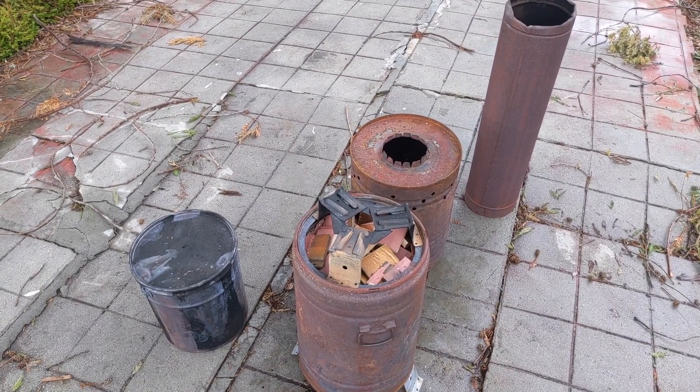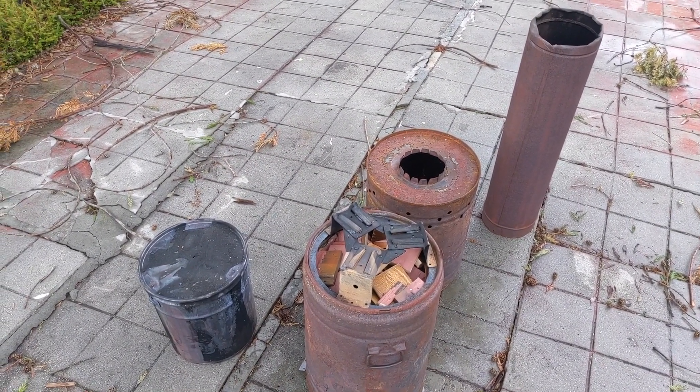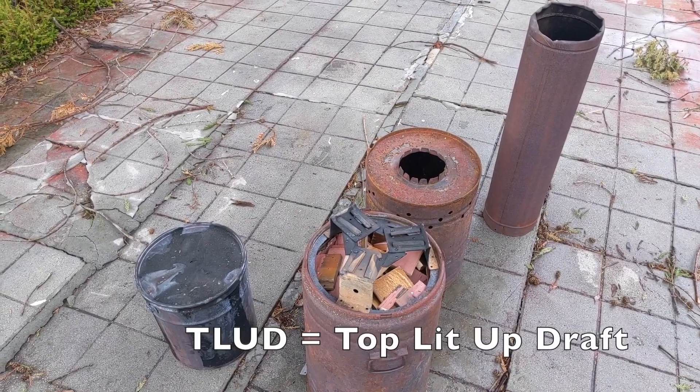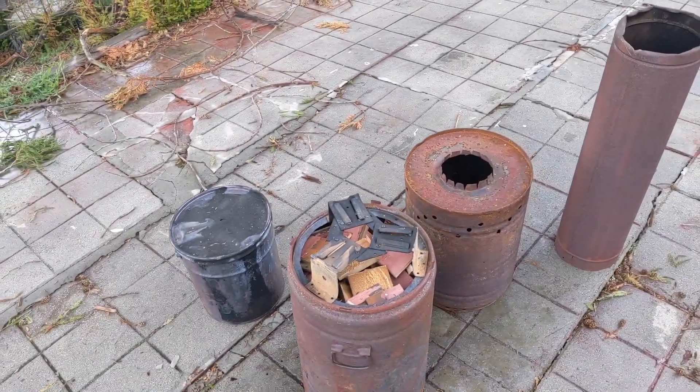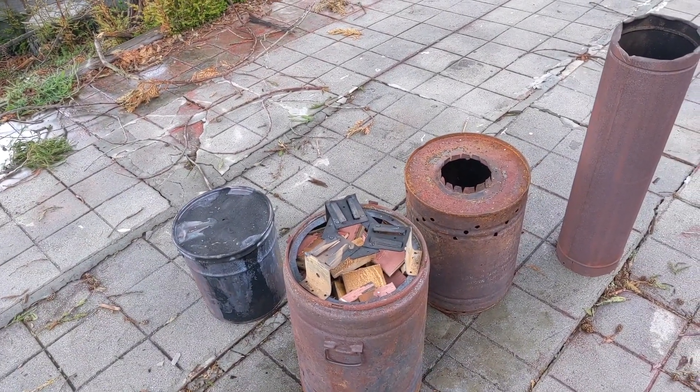This is a showcase burn of my small double-stack T-LUD biochar kiln, or charcoal making kiln. I'm going to talk through the different components here, then I'll show you how it's going to be set up, and then we'll get the burn going.